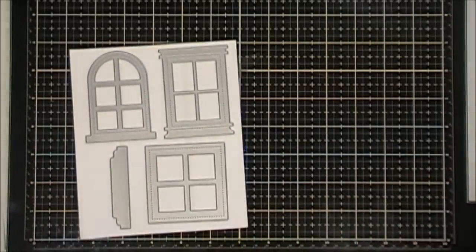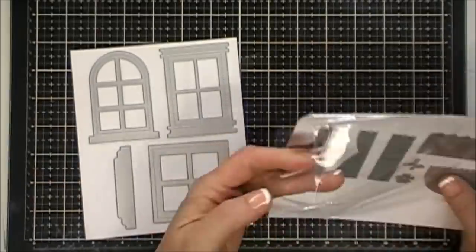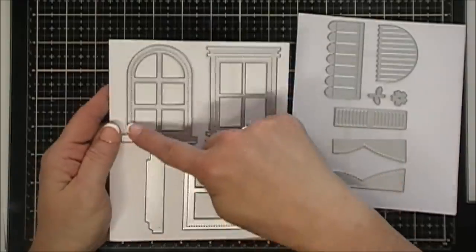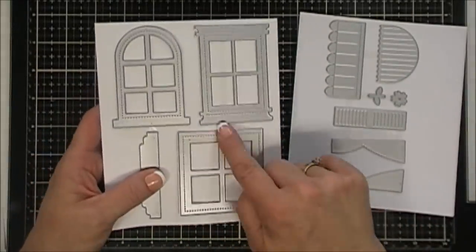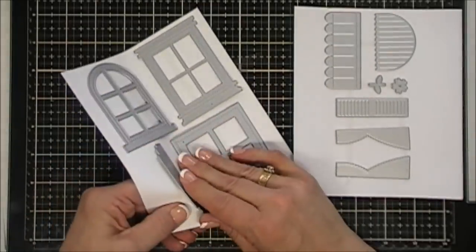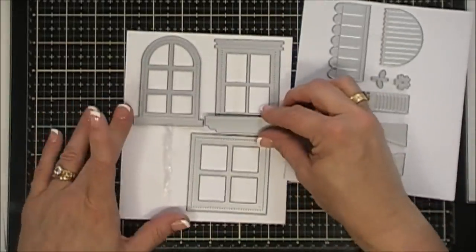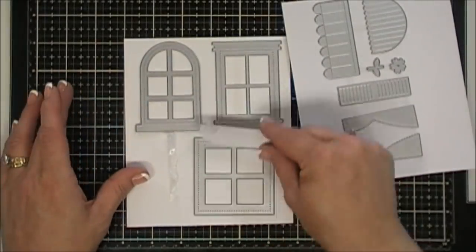If you like scene building, you're going to love these dies. In the second set of dies, these are like accessories for your windows — really fun. You get a dome shape, a rectangle, and a square. You also get a little flower box here, which is so cute. It'll fit each one of the windows, and you can flip it around to mix it up a little bit.